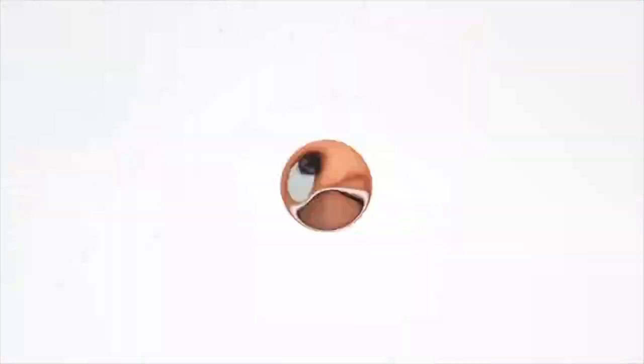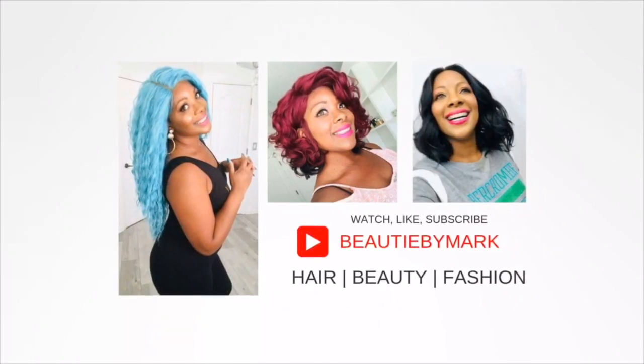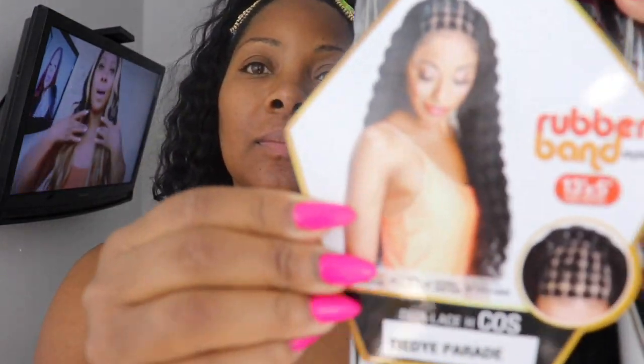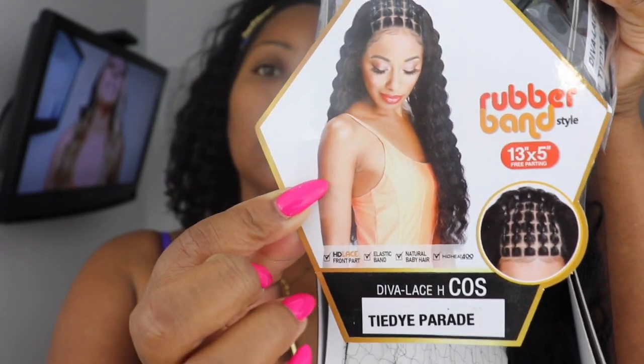Hey guys, welcome back to the channel! Today we have another wig from Zuri — it's been a long time since I got one from them. The wig we have is the rubber band style called Diva Lace H-Cost, and I have it in the color Tie-Dye Parade. Look at the rubber bands and the parting area on this — it's the 13 by 5.